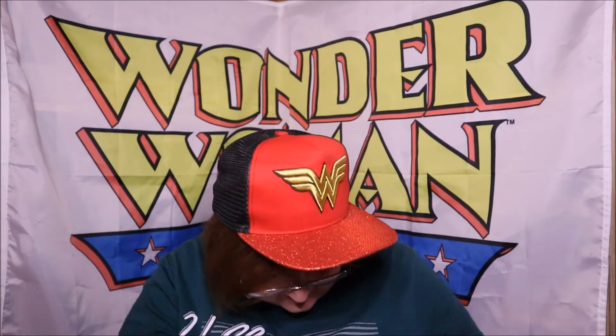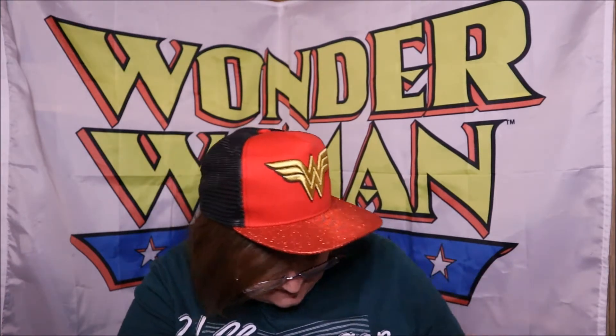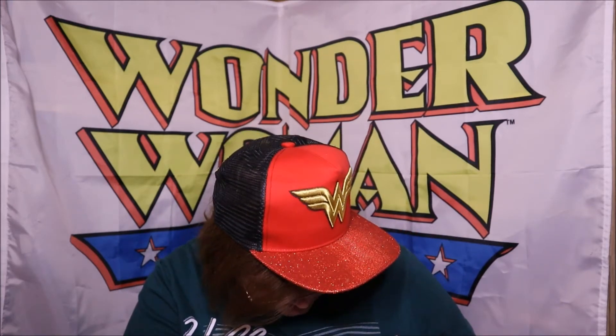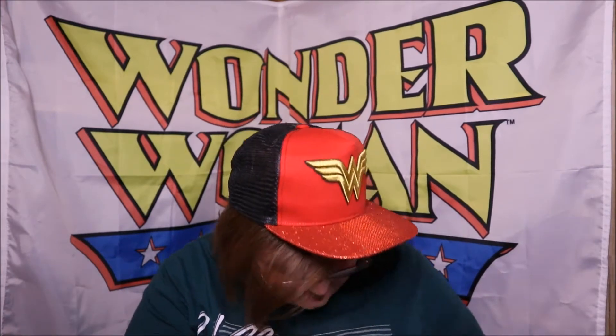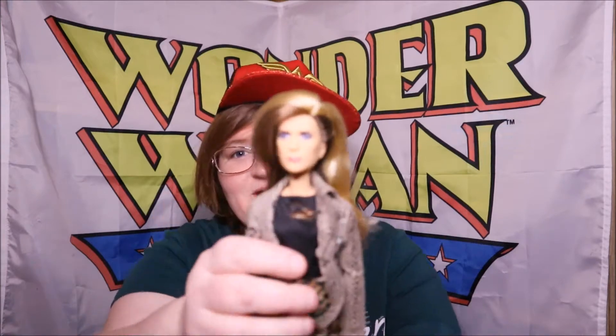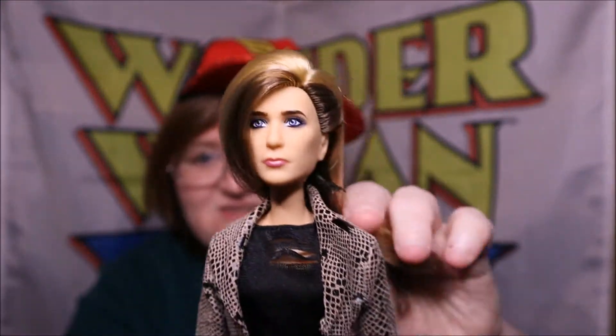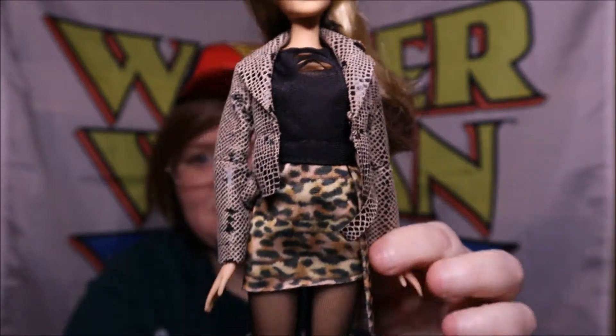So why don't we open Barbara first - the naughty Barbara - and then we'll open the Cheetah up in just a moment. Oh, they've strapped in her hair. Alright, just get the hair out a little bit - it's not, it shouldn't be as high as that. So here is Barbara!